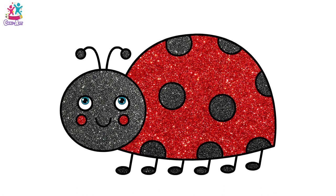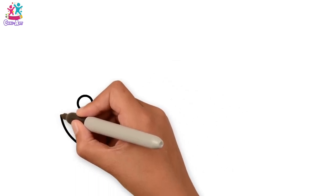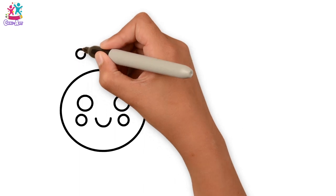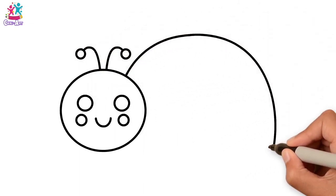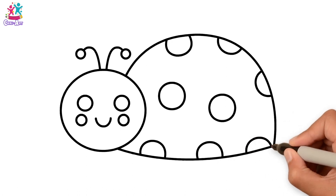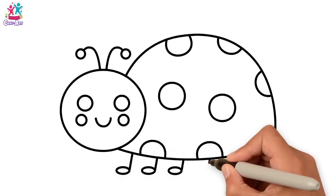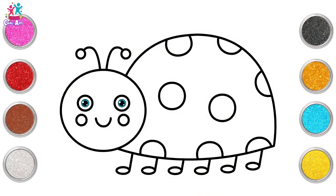Hi kids! Let's draw and paint a ladybug. Starting with the round eyes, a smile, and a big round face, and some rosy cheeks. And the antennae — lots of circles here. The body — don't forget the spots, more circles! You'll be an expert. And the legs, cute little feet. How many should we draw? How about six? Ready to paint!